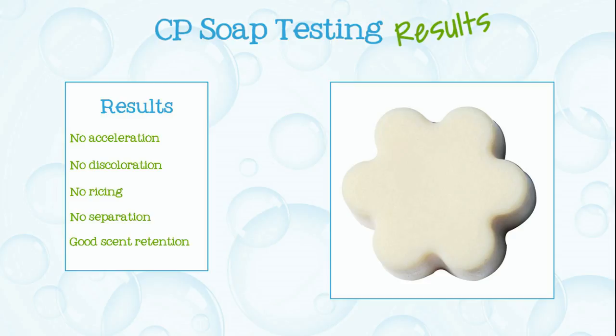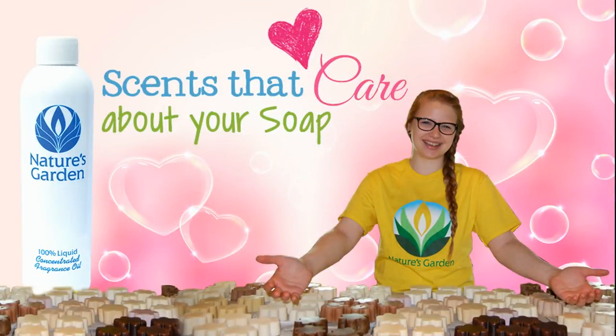Here are the soap results. Nature's Garden — Scents that care about your soap!